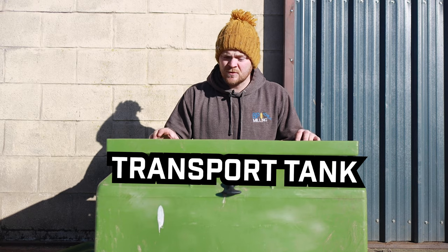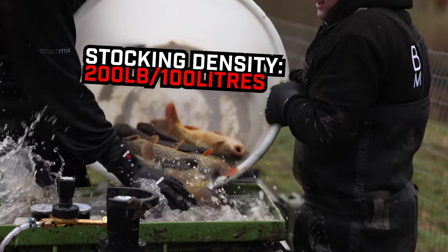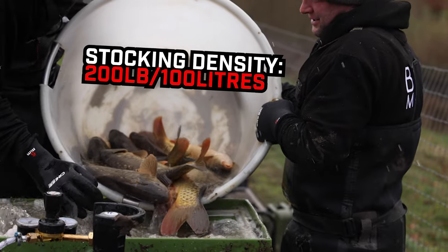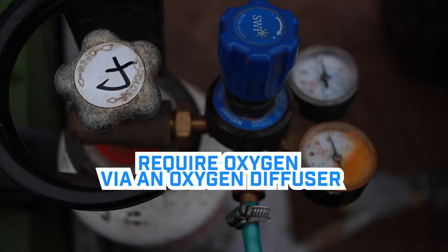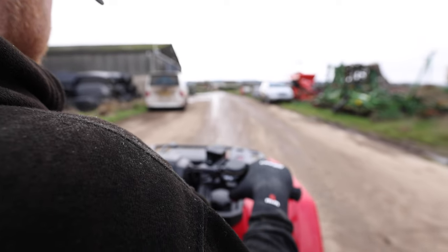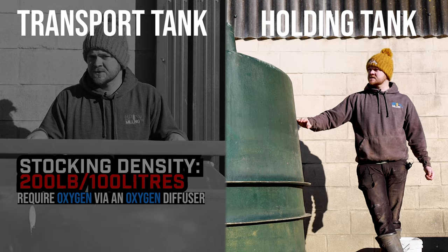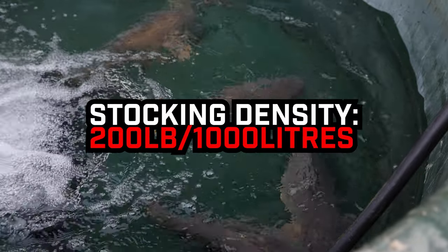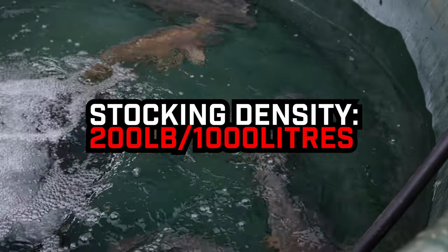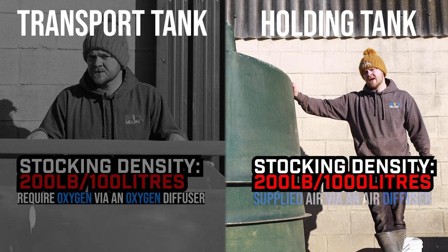In that 100 liters of water we'll put about 200 pounds weight of fish. When transporting fish at those densities, the fish need to be supplemented with neat oxygen supplied through an oxygen diffuser during transport back to the holding tanks. I'll have about a thousand liters of water in these holding tanks and I'll put about 200 to 250 pounds weight of fish in the thousand liters. Whilst they're in the tanks they'll be fed air through an air diffuser.